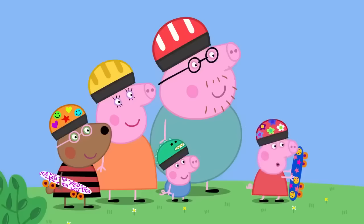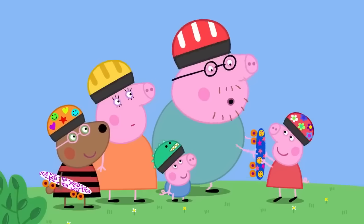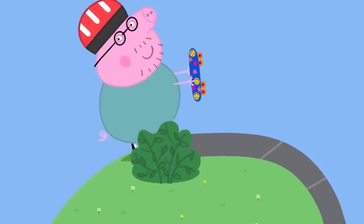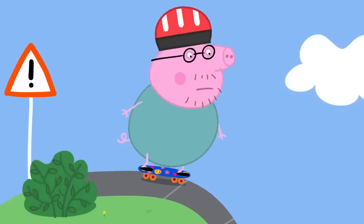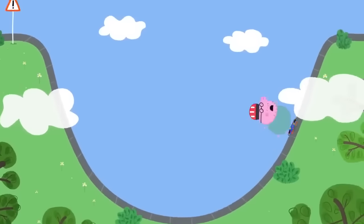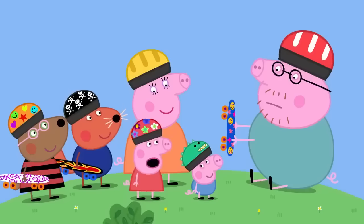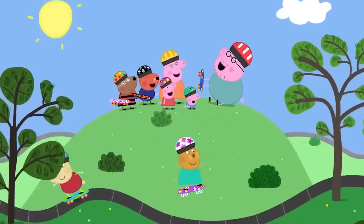Simon and Belinda perform impressive tricks. Peppa asks if Daddy can do that. He claims he could if he wanted to, and is persuaded to try. Despite Mummy Pig's concern, Daddy says he knows what he's doing. He ends up at the highest ramp and is amazed by how high it is — but then pulls off an incredible run! Peppa declares her daddy is the best at skateboarding because he is very old. Daddy Pig loves skateboarding. Everyone loves skateboarding!